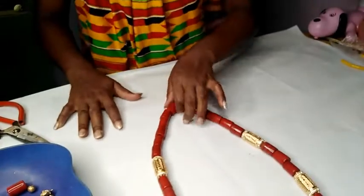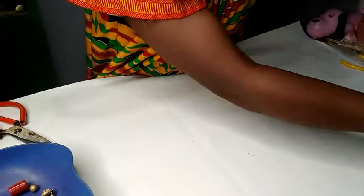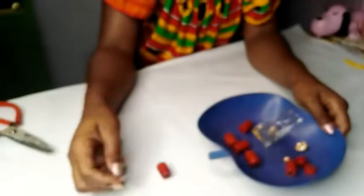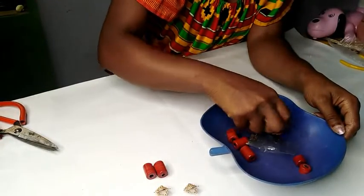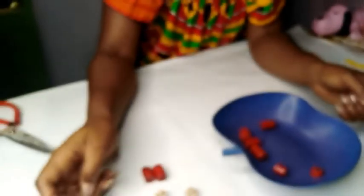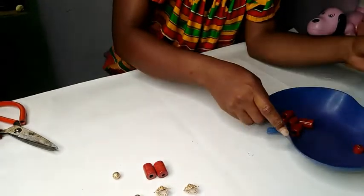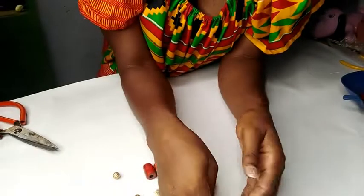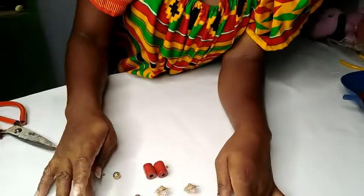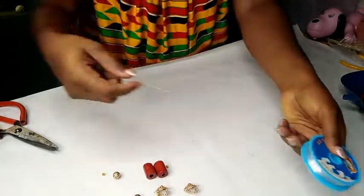So it's time for me to make the earrings. I'm also going to use some size-three gold beads. Let me show you what I'll do with them. I'll pick my fish-hook earring.